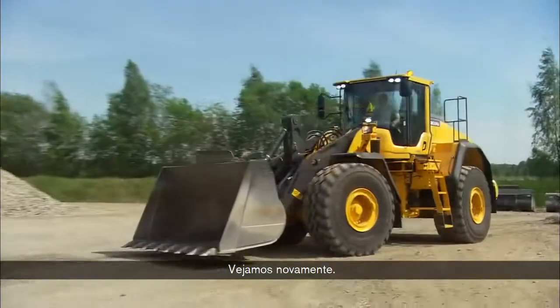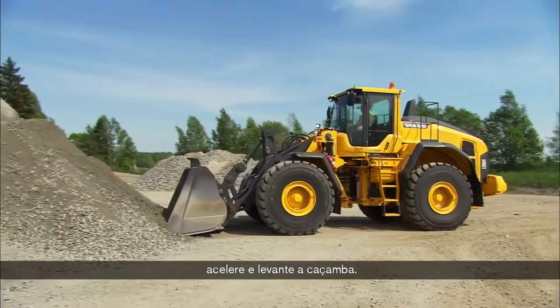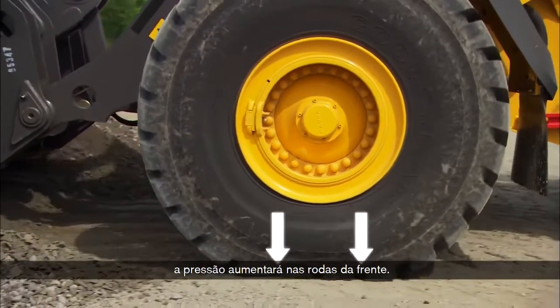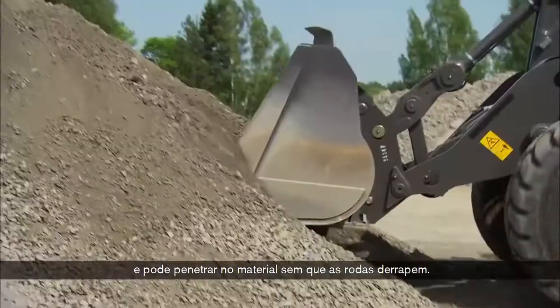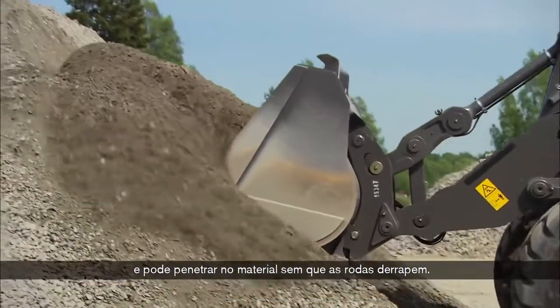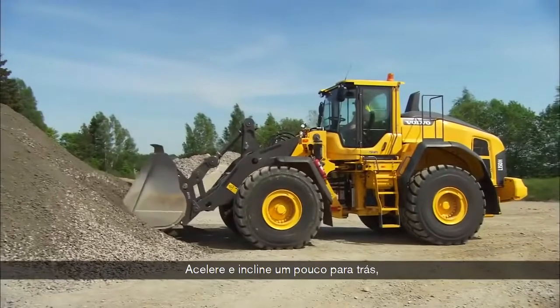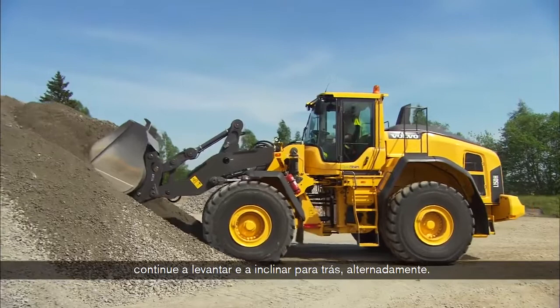Lower the bucket to ground level. Throttle up and lift the bucket. When the bucket is lifted, the pressure increases on the front wheels. The machine gets good traction and can penetrate into the material without the wheels slipping. Throttle up and tilt back a little. Continue lifting and tilting back alternately.